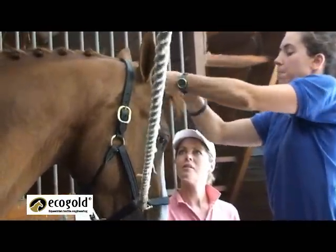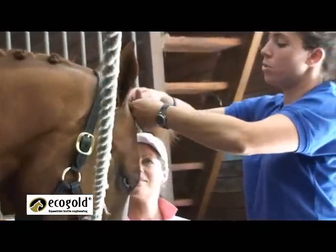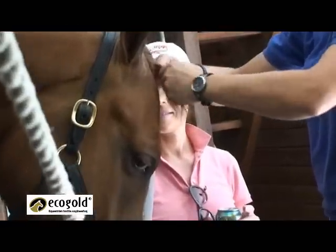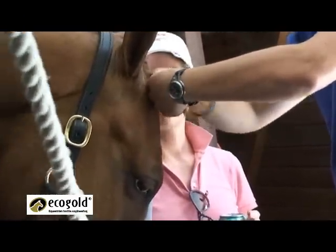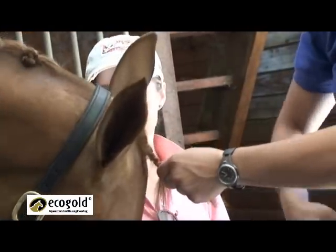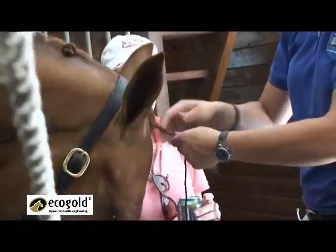And again, every time you do more of the braid, you want to be pulling and making it nice and tight, not losing your braid. But you're still going to work in your thread at the bottom, just like we did with all the other braids.